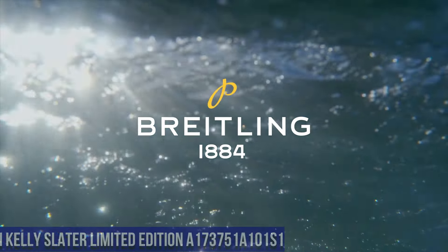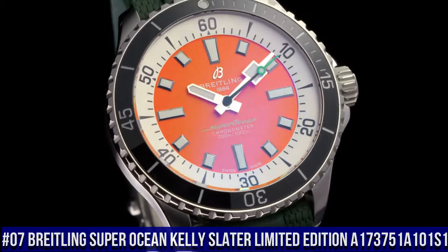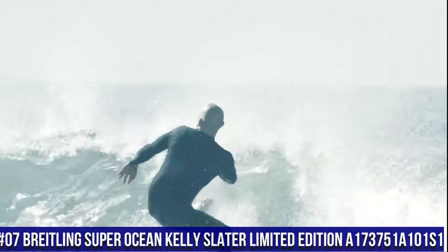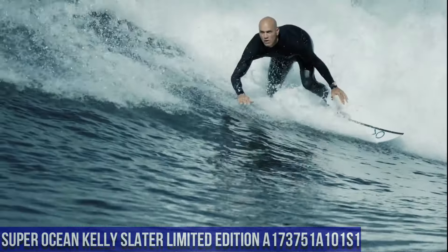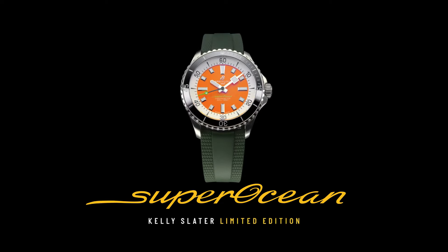Number 7. Breitling Super Ocean Kelly Slater Limited Edition A173751A101S1. Water resistance: 300 meters, 1,000 feet. Bezel: unidirectional, ratcheted. Crown: screw locked, two gaskets. Crystal: chambered sapphire, glare-proof on both sides.